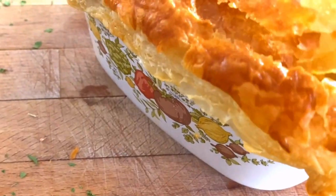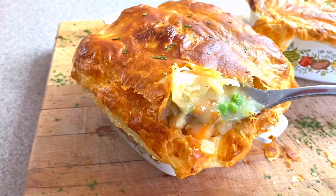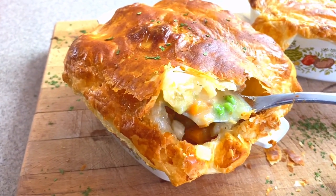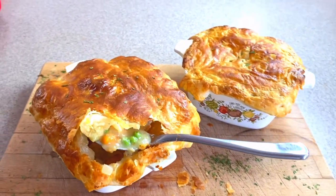Thank you guys so much for coming and hanging out with me today in my kitchen, and I will see you next time, the good Lord willing and the creek don't rise.